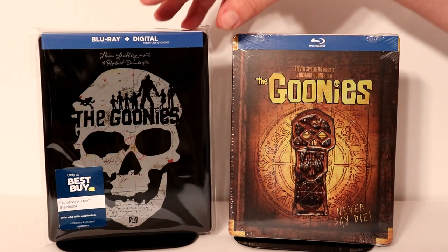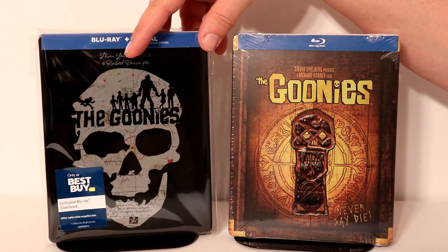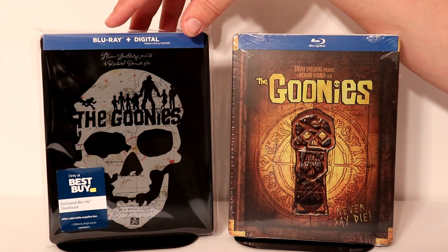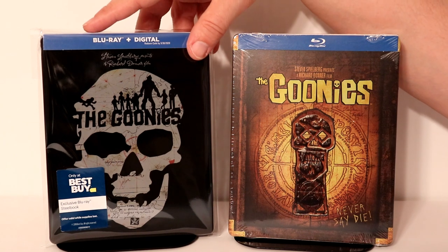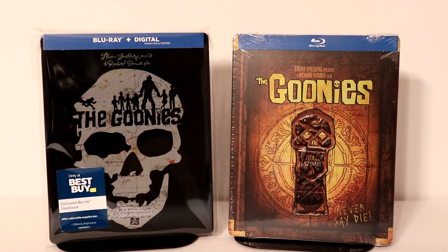I've gone ahead and placed the steelbook inside a protective bag. I do have a link below if you'd like to check out the link from Amazon for where I get these bags. They help prevent my steelbooks from getting scuffed up on the shelf and from getting fingerprints on them, so check that out if you're interested.